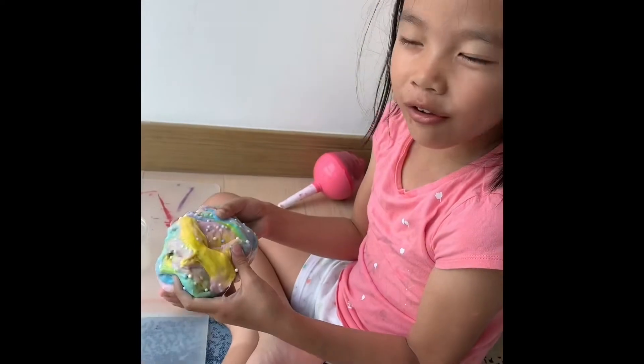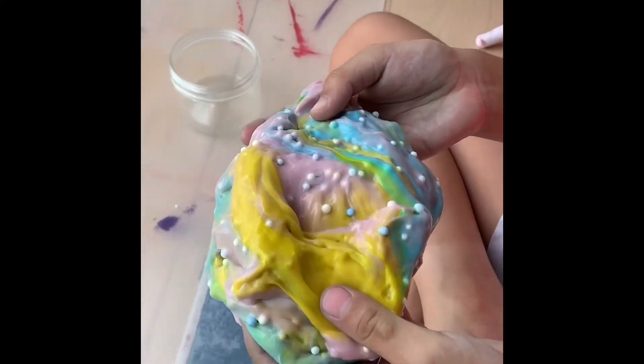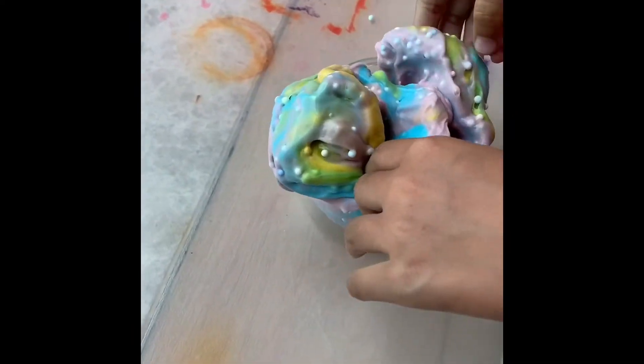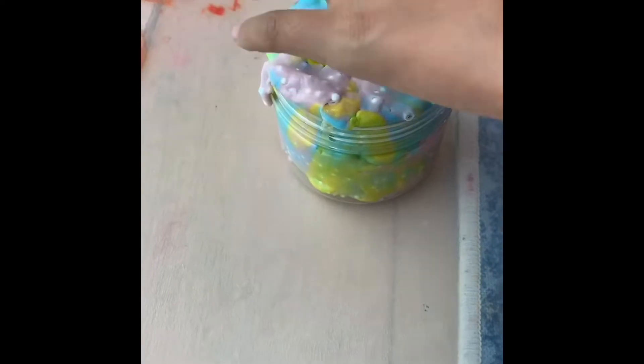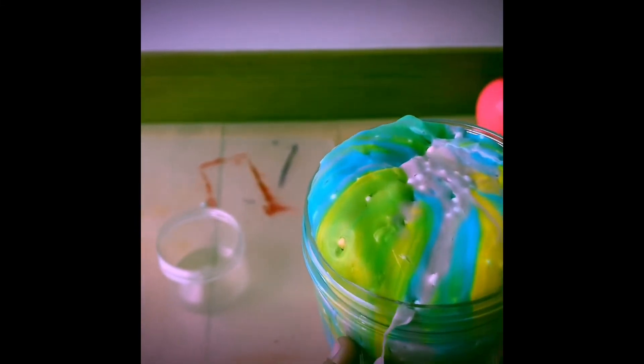Wow, see? It looks like unicorn slime. Wow, see? Yeah!